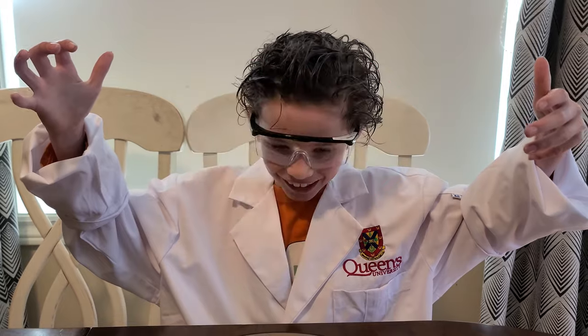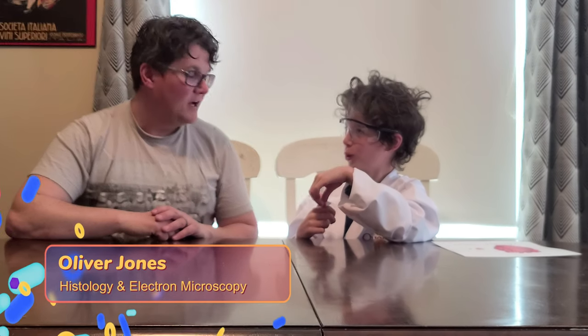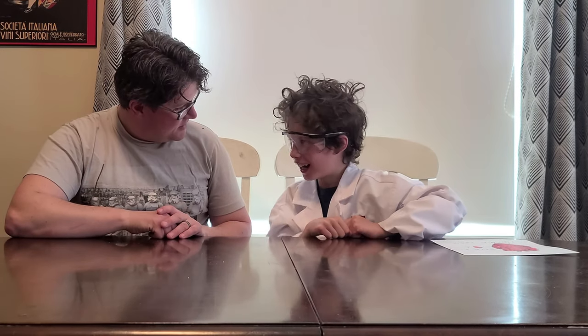It is the heart. Hi, Professor Marshall. Hi, I'm Oliver. I work at the Queen's Cardiopulmonary Unit. Cool. What is it we're going to do? A heart experiment. A heart experiment.